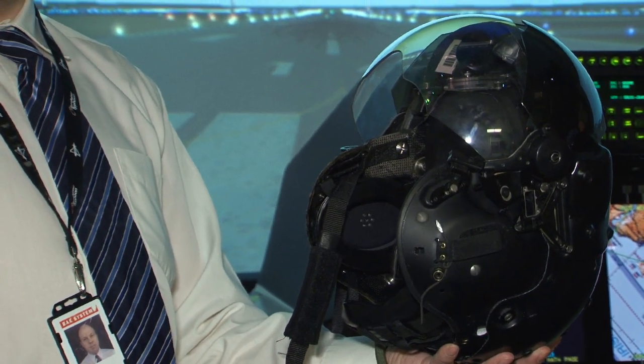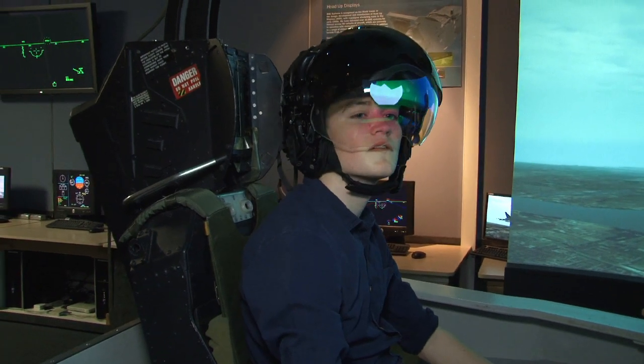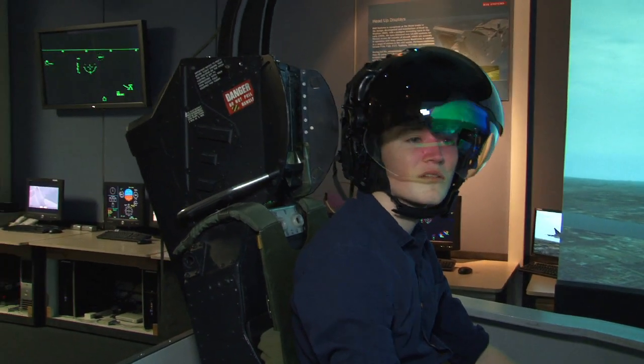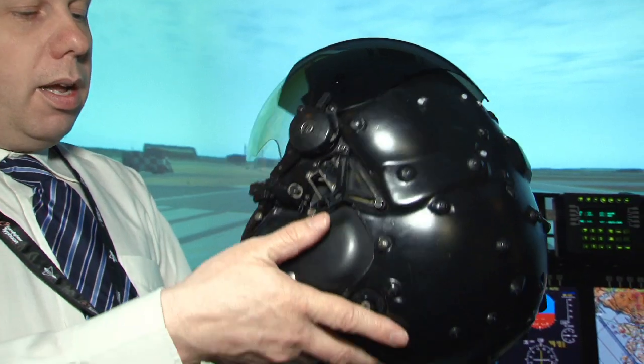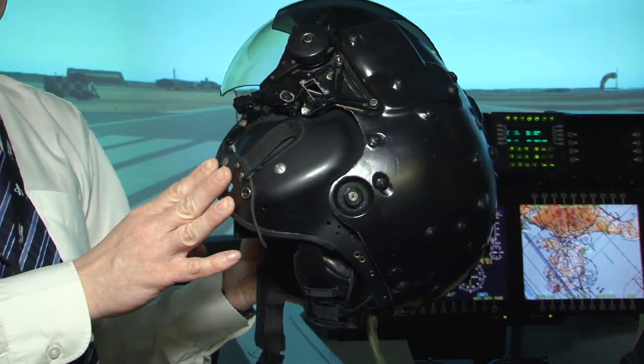Anything steerable on the aircraft can be slaved to the pilot's head, so the pilot can slave the camera system and steer it with their head — radars, weapons, whatever they have. The big advantage of having a tracked helmet-mounted display system is the ability to use what we call conformal symbology.